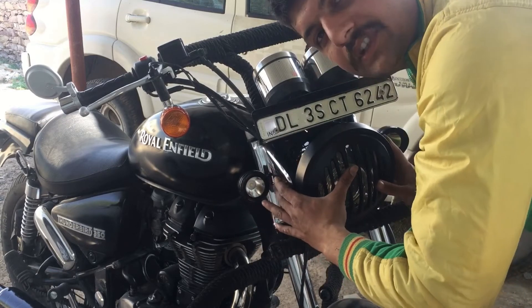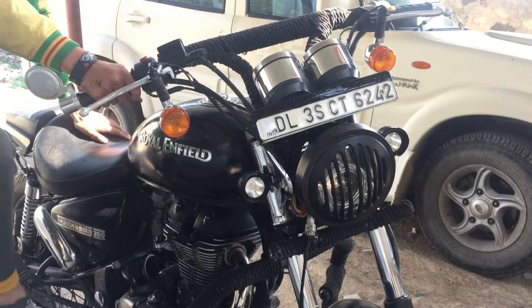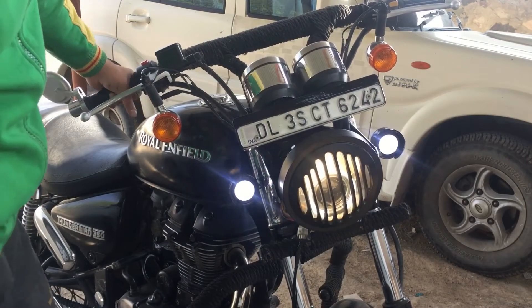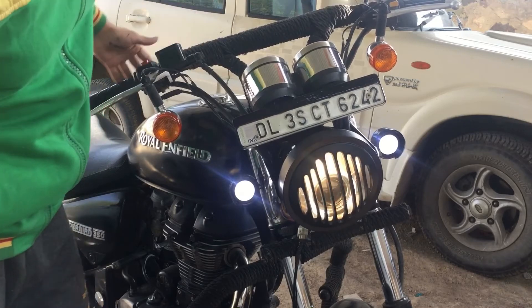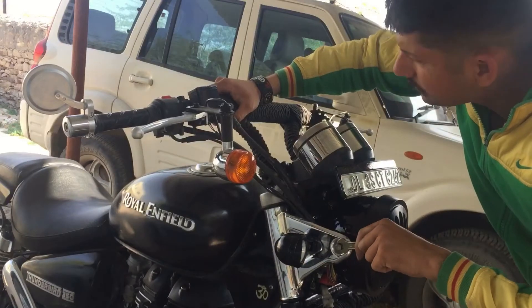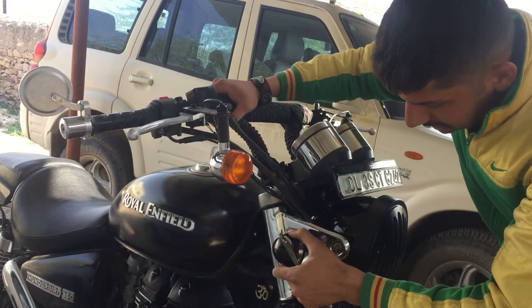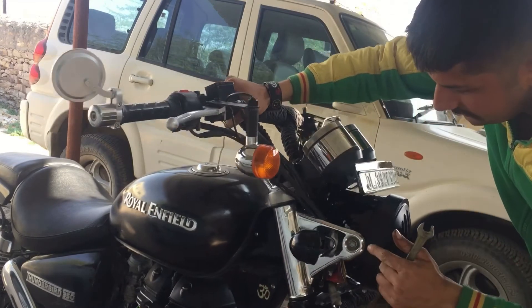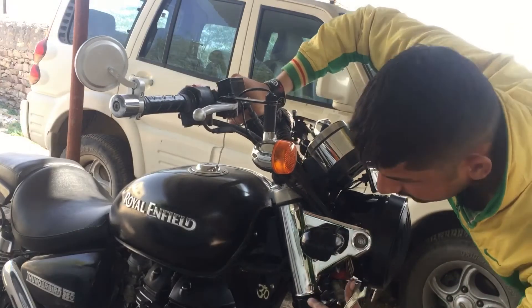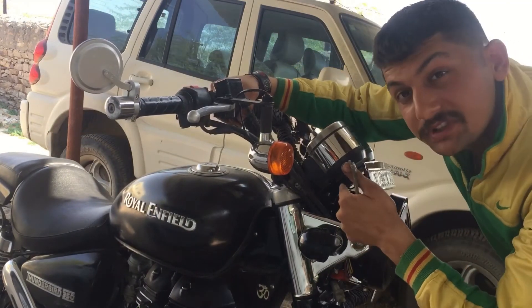Before properly fixing it, we have to check whether all the connections are established or not. All the connections are done and everything is colored. All the things are working — LED, fog lamp, headlight, and the connection. As you can see: black headlight, black fog lamp, this portion is also black, and something inside is also black.